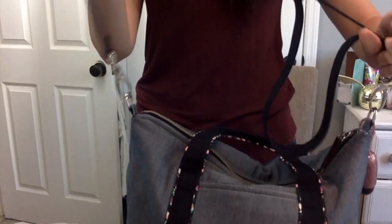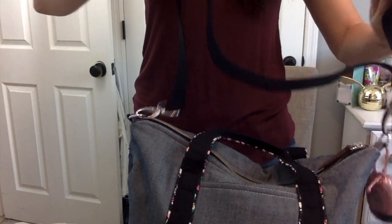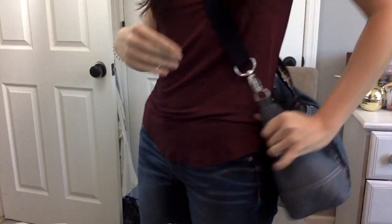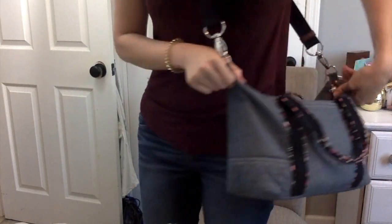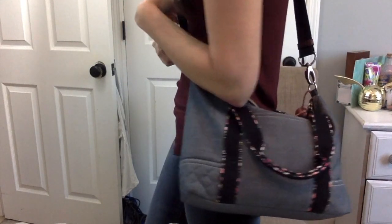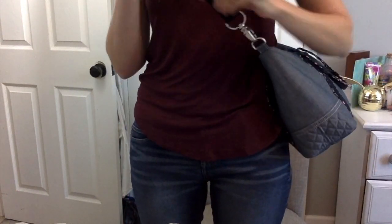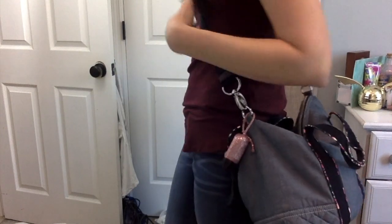As a crossbody, I haven't worn it too much that way because I just love it as a shoulder bag — I'm going to mess up all my strap settings. But it works really nicely as a crossbody as well and still maintains that really cute slouchy look. I might have to wear it this way more. The way it falls still bothers me a bit because I don't like my arm resting on it, but I'm sure I could adjust the length even more to accommodate that.